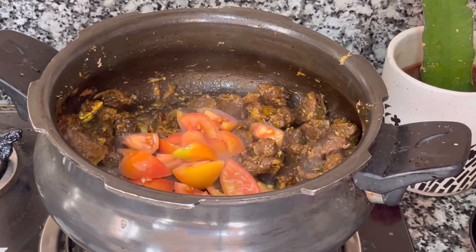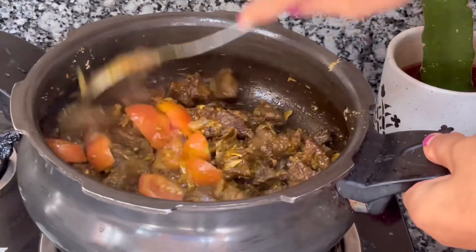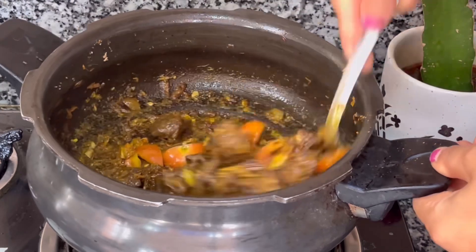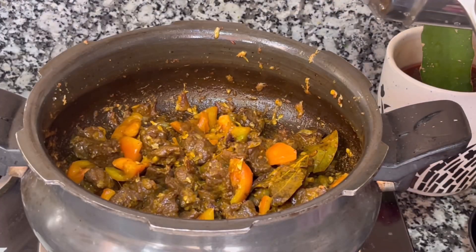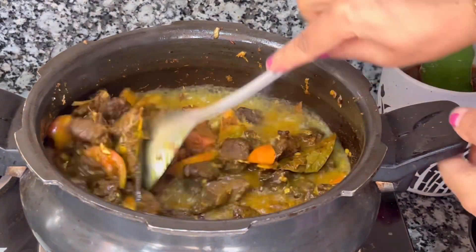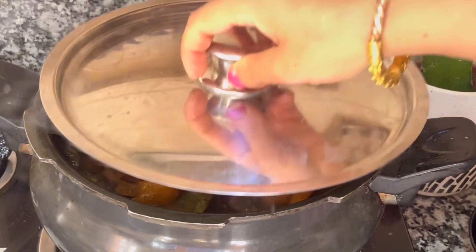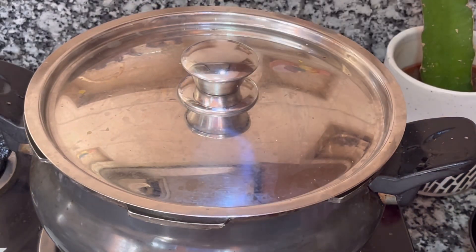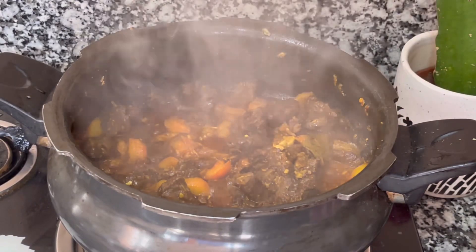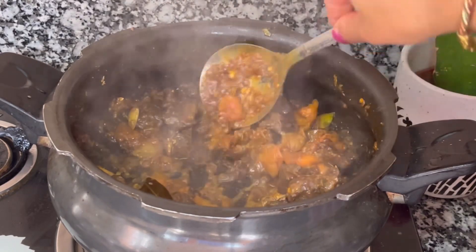We use the tomato. We use the garlic gravy to mix and add the salt. Then we add some water and oil, and some sugar. You can use a pressure cooker or a soft pot — you can do the boneless version.